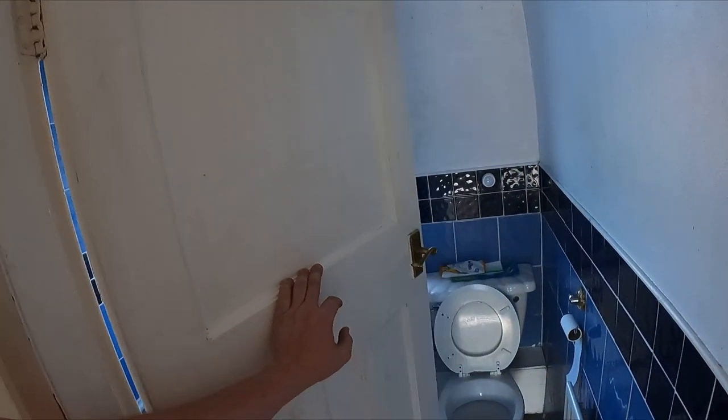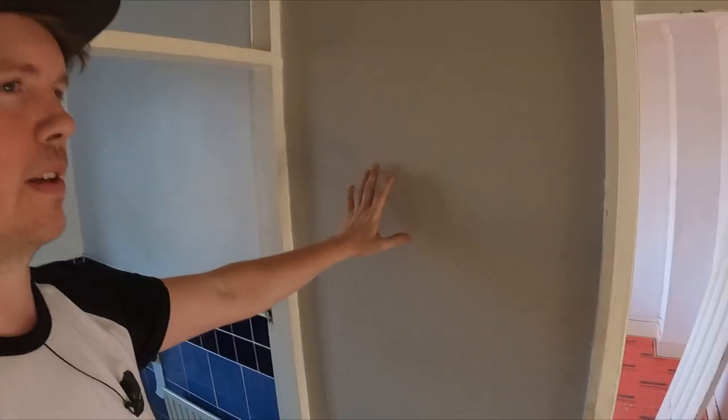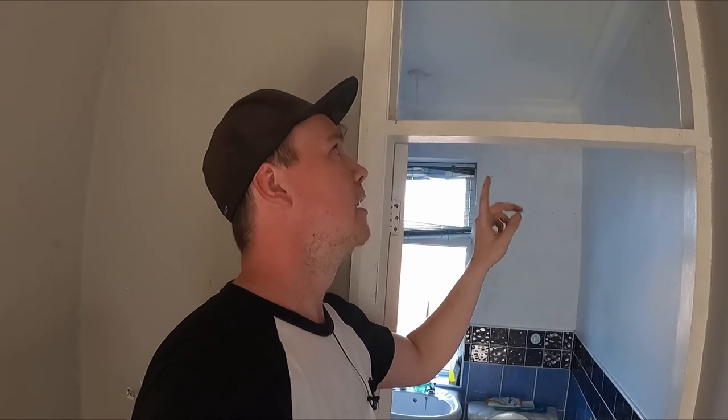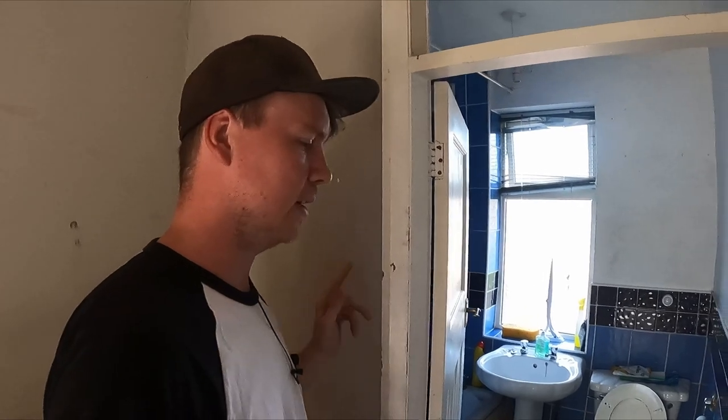The bathroom size will vary a little because this wall is being pushed into the adjacent bedroom by about three feet to create a bigger main bathroom. Electric shower on a six-mil cable, pull cord, wall extractor, four spotlights with two external switches - one for the light and one for the extractor.